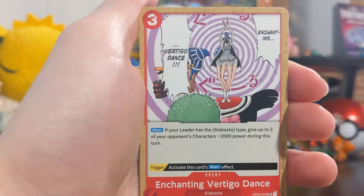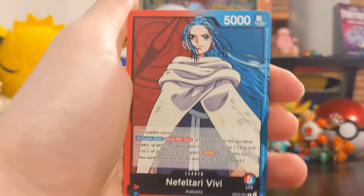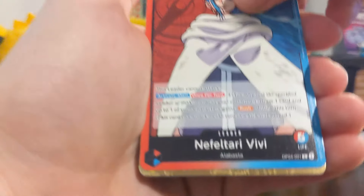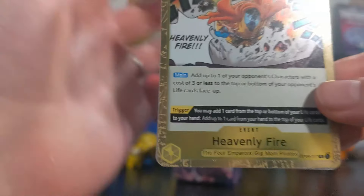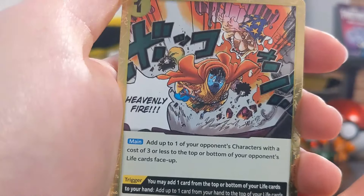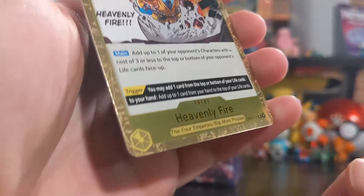Ooh, another Nami card. Mr. 3 - Galdino, Mr. 3's ultimate form, that is pretty sick. Mr. 3 got a lot of hate but I liked him - nice little candle dude. Enchanting vertigo dance. Ooh - that is sick, a half and half card! BV leader - oh, a leader card! I think this takes the concept of Magic where your deck has to be built around your leader's color, so I guess this is a dual color leader card. Oh my gosh - it's like gold bordered! Jimbe's Heavenly Fire - that is so cool! A rare event card, dude - look at that! Big Mom and Jimbe - oh no, Big Mom is raining the heavenly fire, and Jimbe's getting out of there! That gold border looks so good.